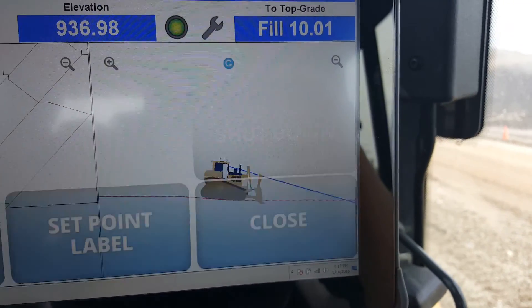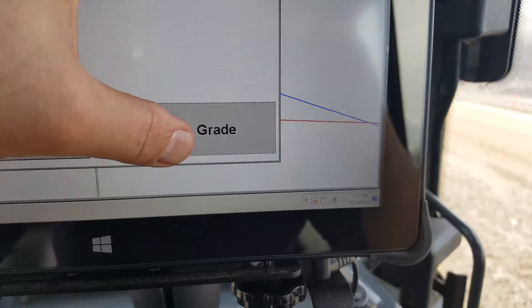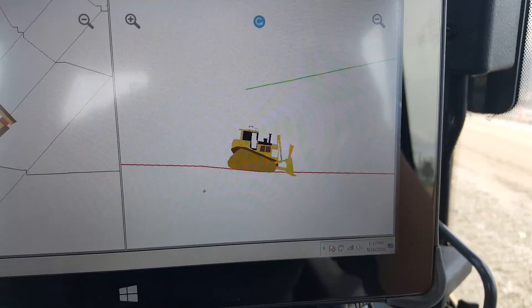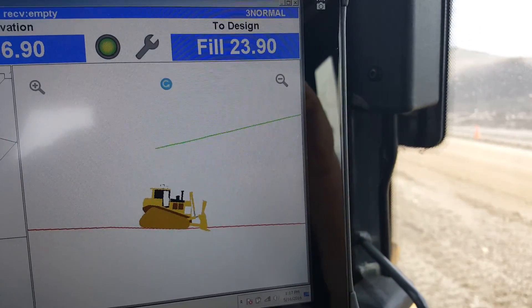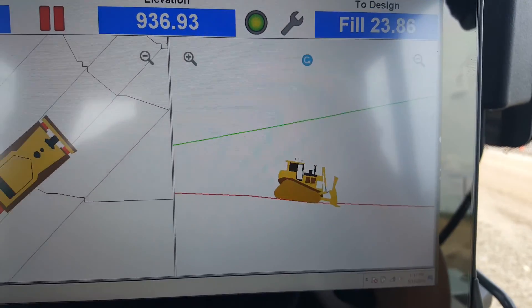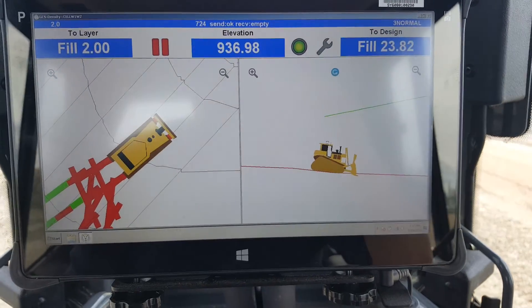If I want to turn that off, I go back to set grade and go back to no top grade. And I'm back to default — my default is going to be my final grade. You can set any kind of grade you want with this system: slopes, lifts in any direction at any percentage.